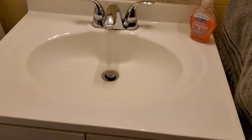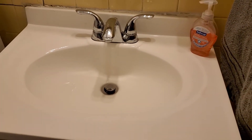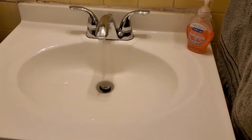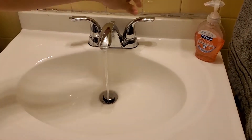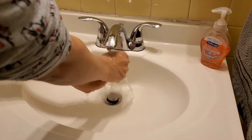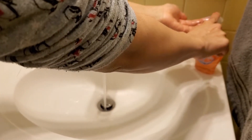Hello, this is another video for JCC students. I will be teaching you the proper way of washing your hands. First things first, let's turn on the water to a nice temperature. You want to make sure both your hands are nice and wet. I'm going to grab some soap.